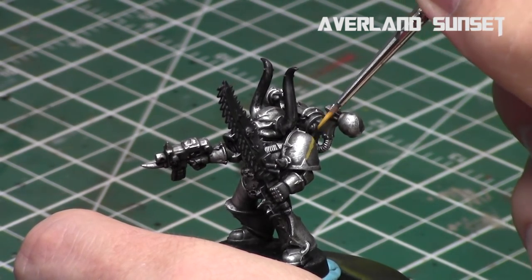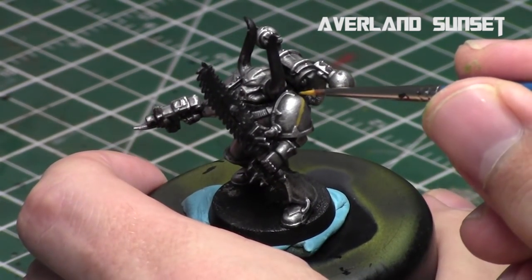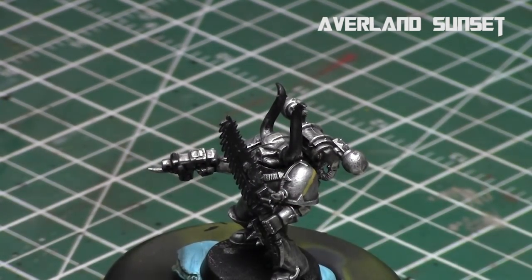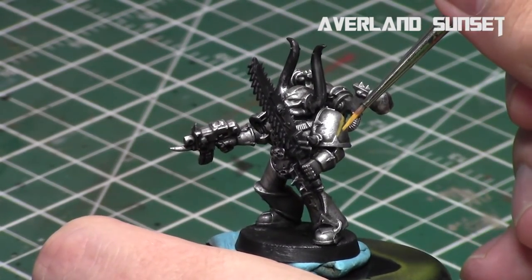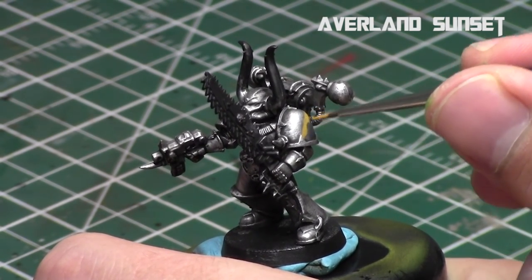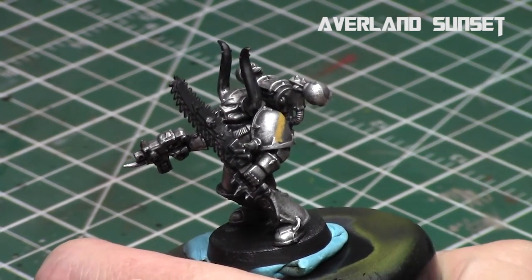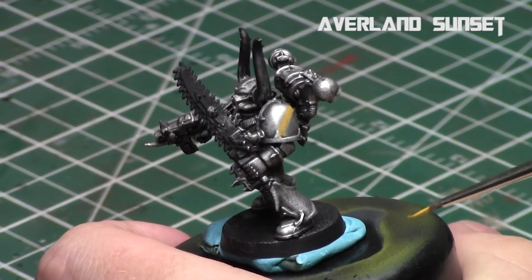Once I've thinned down my paint, I pick a point on the shoulder pad — that nice spike — and use it as my anchor point to start the line. I work in a nice straight fashion, one brush stroke at a time, going upwards and backwards until I get a straight line. Then I reload my brush and expand that line stroke by stroke in either direction to the thickness I want. If you have access to an anchor point for your freehand, I always recommend it.